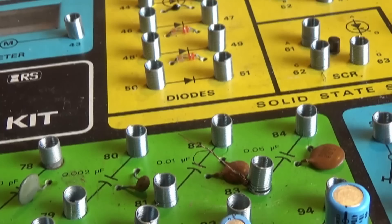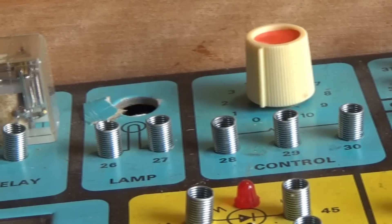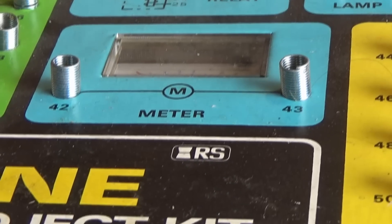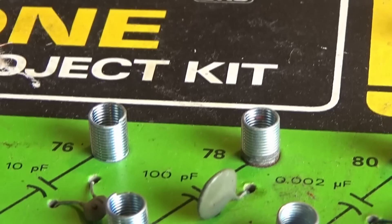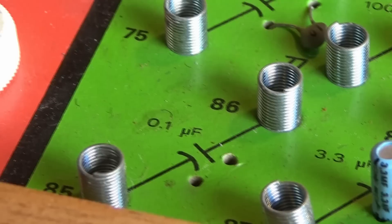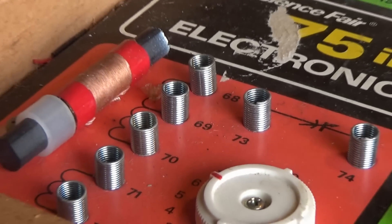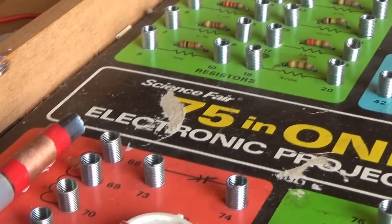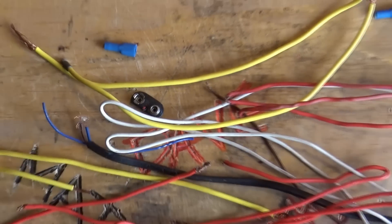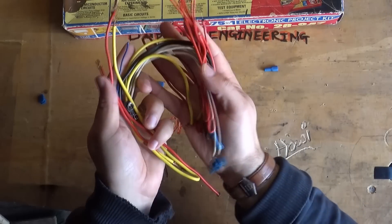So the question ultimately is: what are we going to make with this? There are many different options — there's a cat oscillator, a bird chirp, a machine gun sound effects generator. Or should we just do the crystal radio receiver? There's a solar panel missing from my kit, so it needs a little bit of work. What do you reckon? When you were a kid, did you make something with one of these? Is there any specific project that stands out? Let me know in the comments below, and let's have a go at building one in the near future.